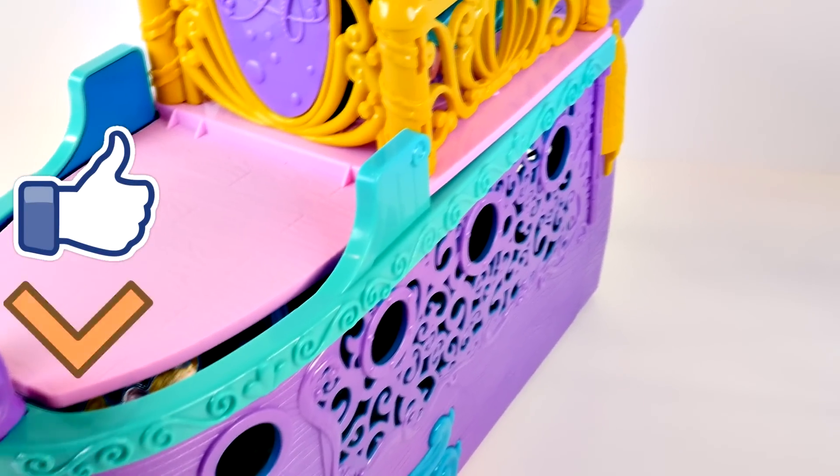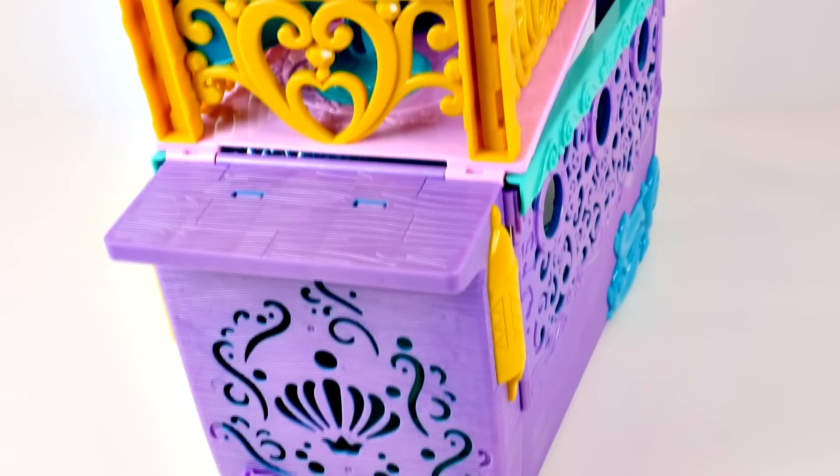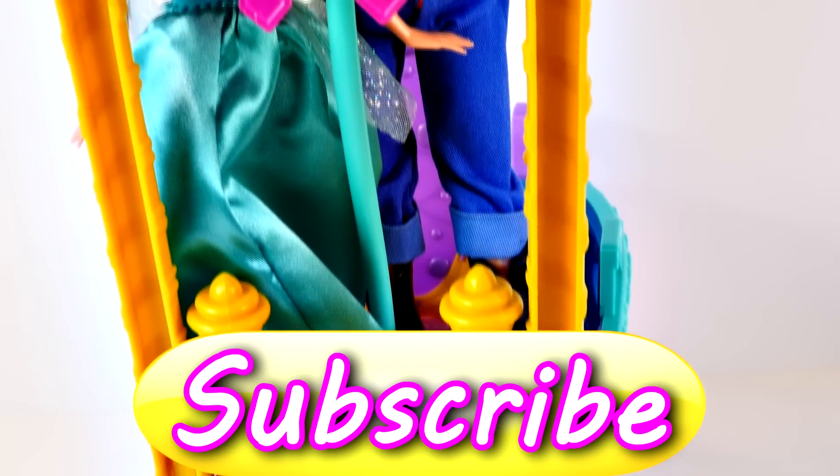Leave me a comment and let me know what your favorite part of this playset or video was. If you haven't already, be sure to subscribe. And as always, thanks for watching.